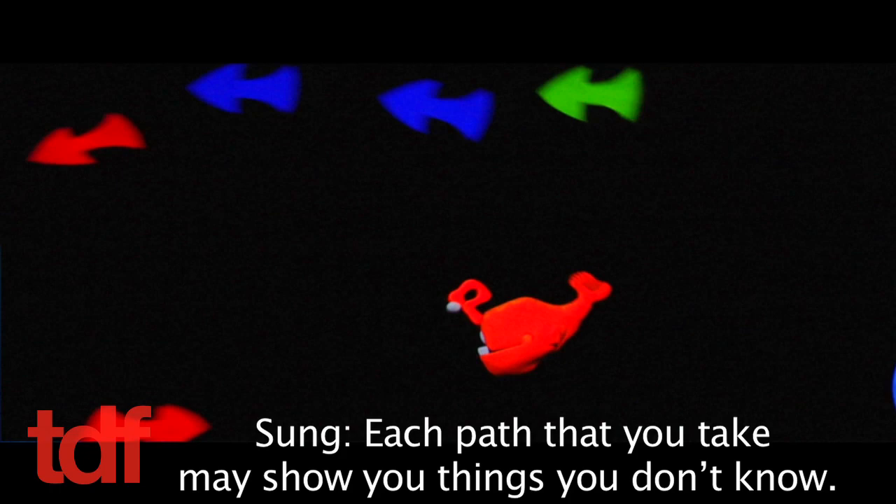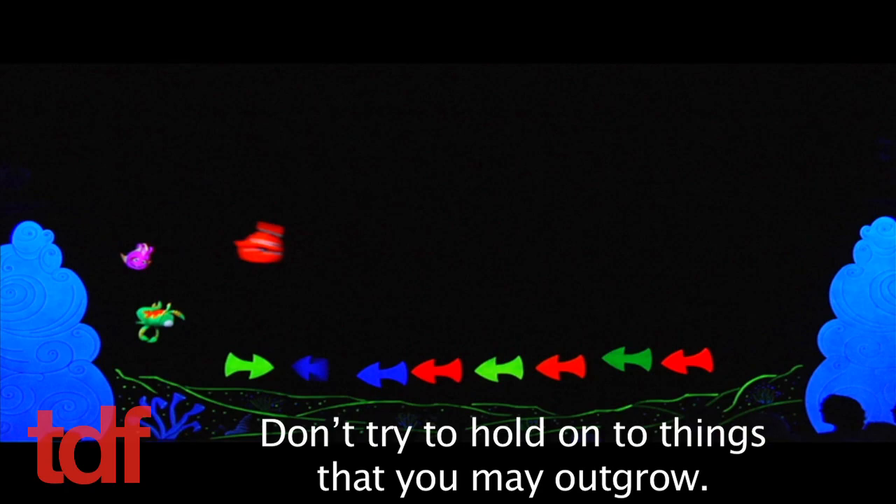Each path that you take may show you things you don't know. Don't try to hold on to things that you may outgrow.